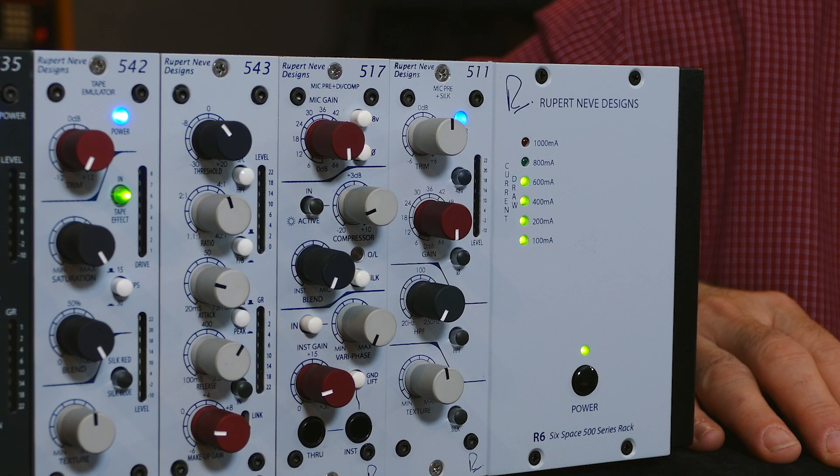Hi, I'm Jonathan from Rupert Neve Designs and today I'm going to show you how to set up and begin using your new 511 500 series microphone preamp. Because the 511 is designed for the 500 series, it requires a separate rack and power supply. We're using the Rupert Neve Designs R6.